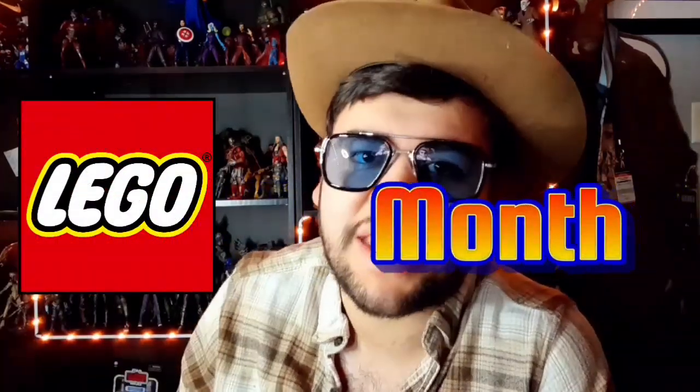If it wasn't obvious by the attire, we're taking a look at an Indiana Jones thing — and not just any Indiana Jones thing, a Lego Indiana Jones thing. I am very excited because this is the start of Lego Month in March. I'm super excited about this set in particular because it's a pretty dope set. The Lego Indiana Jones line from last year is peak — I absolutely love it. It's a huge nostalgic thing, and bringing it back was honestly one of the coolest things they could ever do.